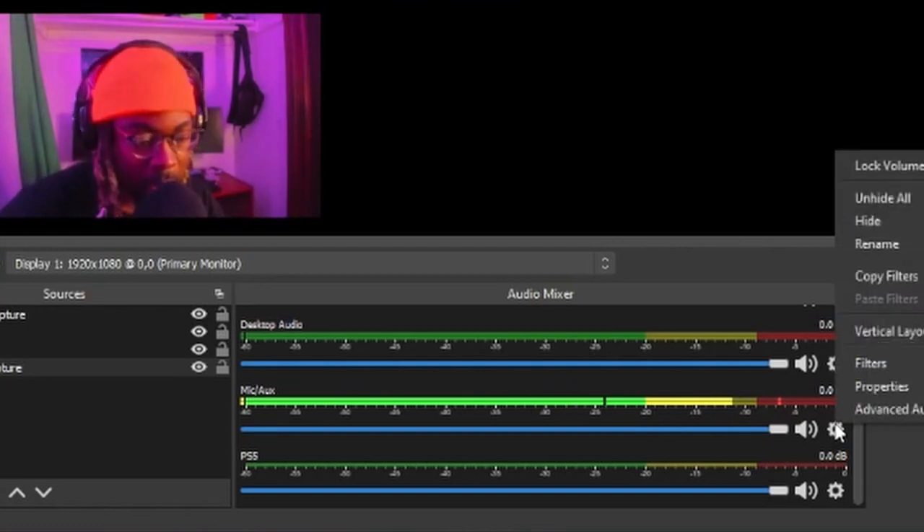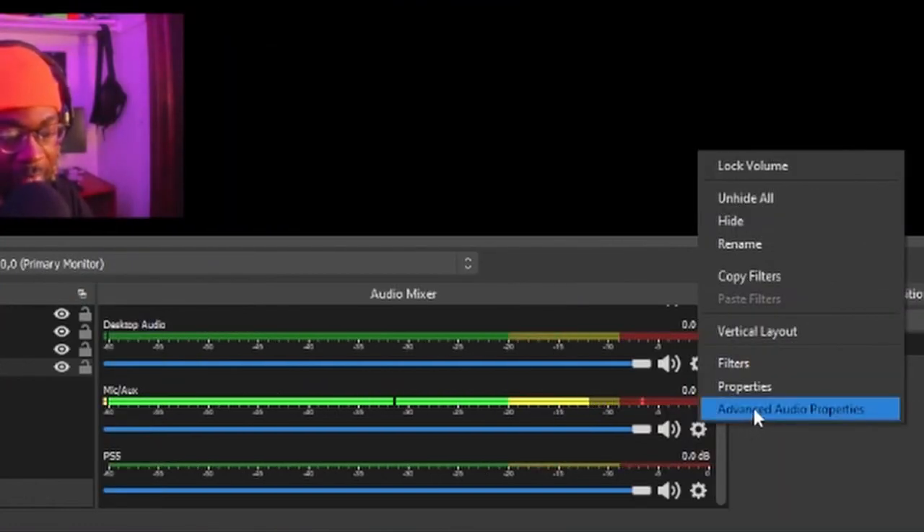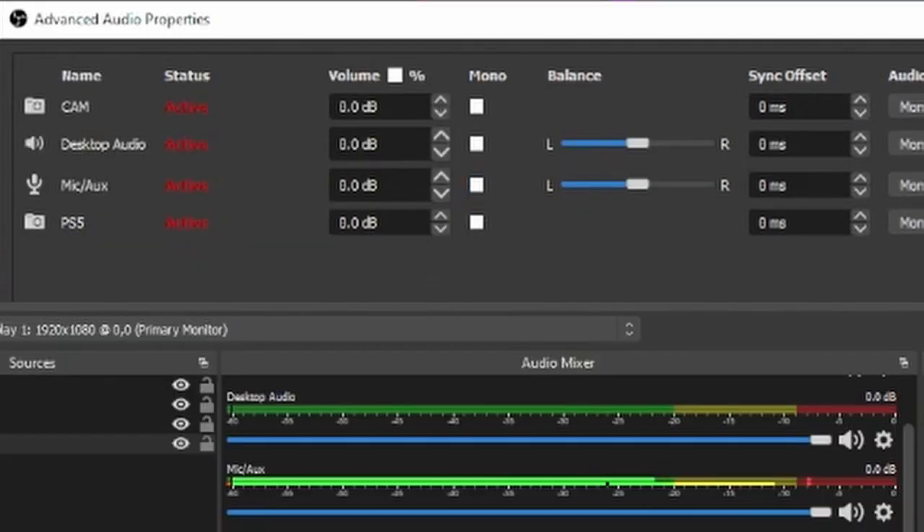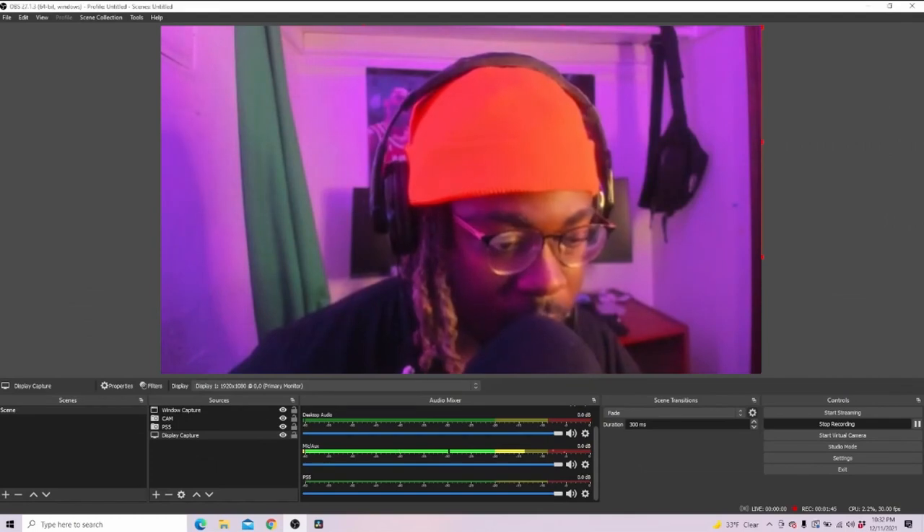If you only have one, this is the fix: click on the settings wheel right here, go to Advanced Audio Properties, and click that. All you've got to do is check mono. Watch — when I uncheck it you see how it goes down to one? Check it back and boom, now you've got both of them going. That's all you've got to do is check mono, then close it and you're good to go.